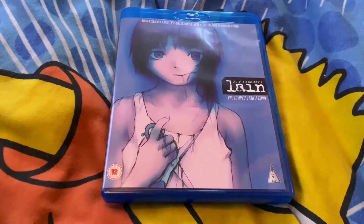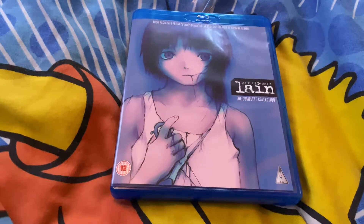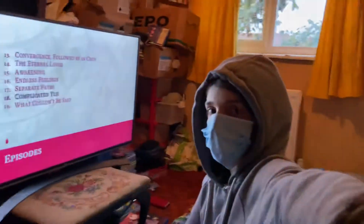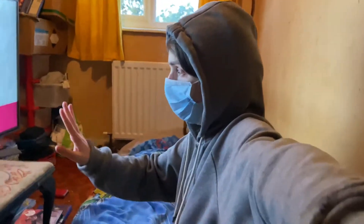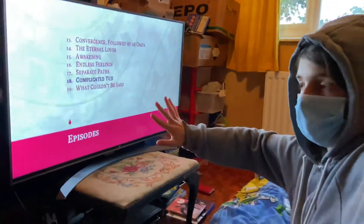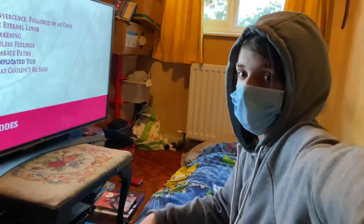I want to be doing a reaction series soon — basically reacting to anime. This is also a slight face reveal for those who haven't seen my face before. It'd be set up something like this: you'd have me and then the TV. I'd mute the audio so you'd only be able to read the subtitles. The picture itself isn't fully clear but the subtitles will be there, and I'll have headphones in so only I can hear the audio.